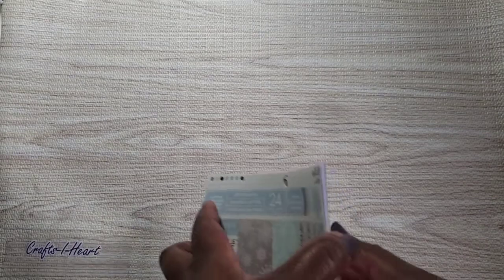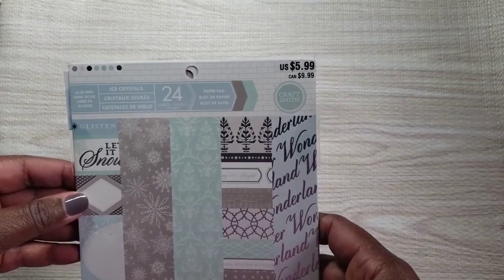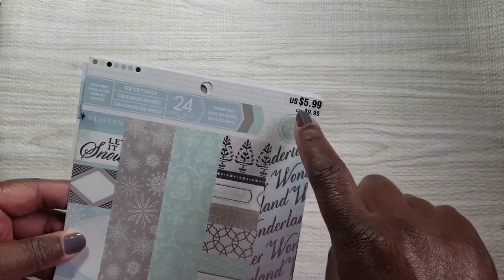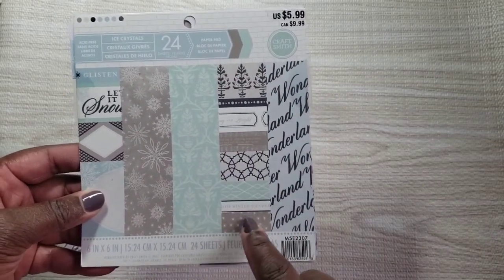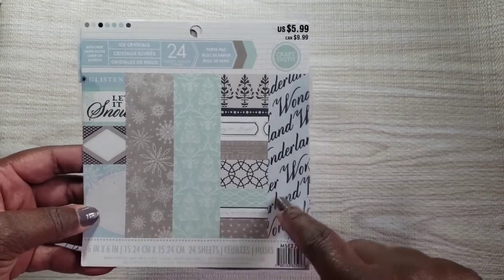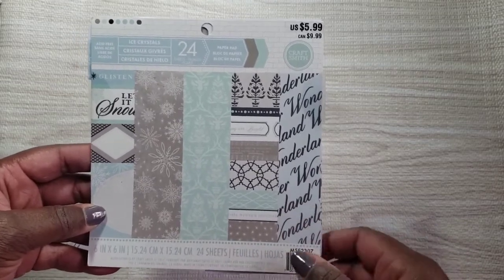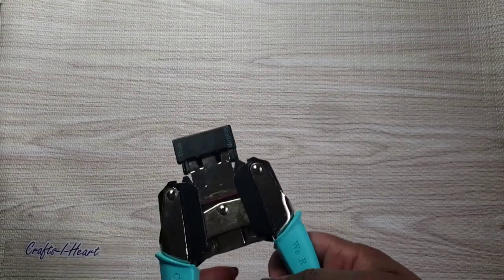Let me show you what I used. I didn't quite smash this paper pad, but the Christmas season is just getting started. This is the one I used — it's called Ice Crystals. I got this from Michael's and it's a Craftsmith paper pad. It has blues, grays, some light pastel green, with hints of silver foil.